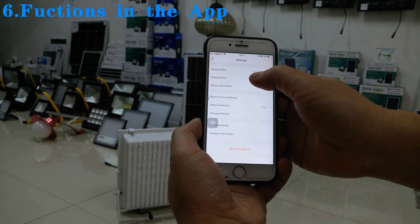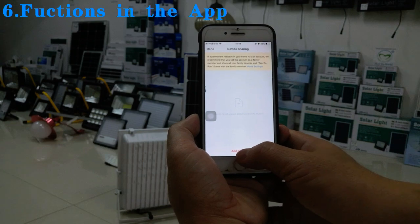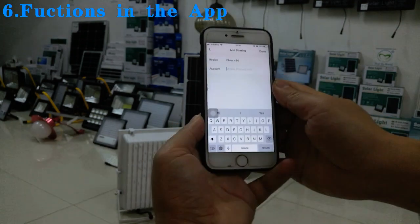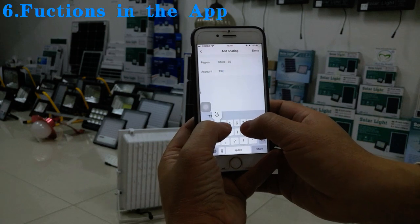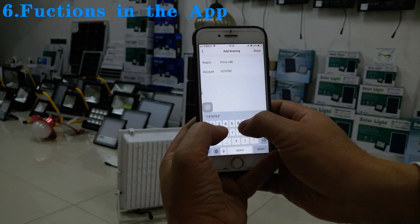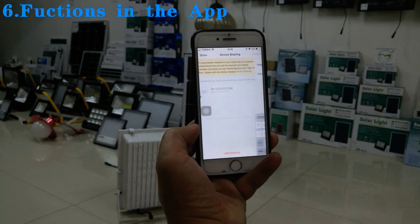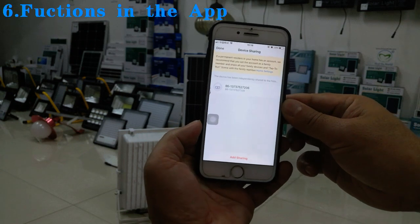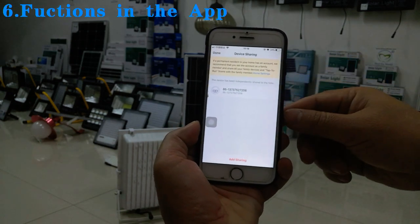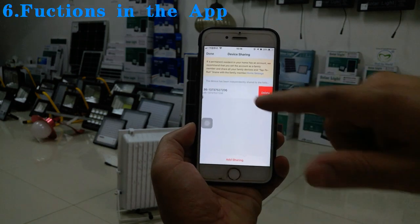We can also share the device with your friends or family using the app sharing function. The device is now shared with my friend. We can also delete the share if we no longer want to share the video with them.